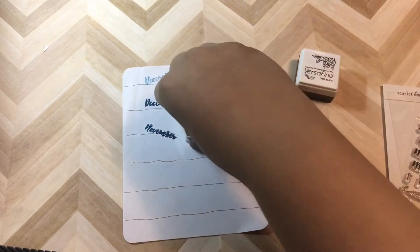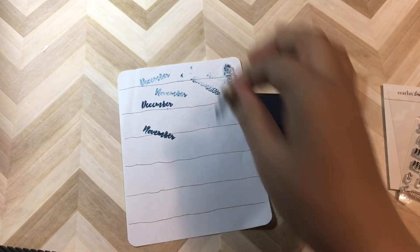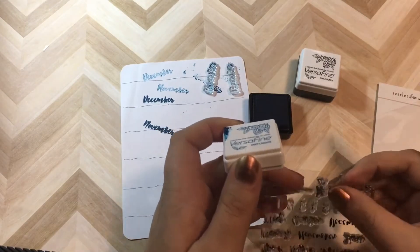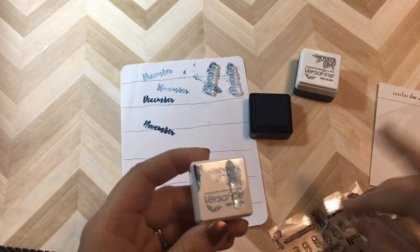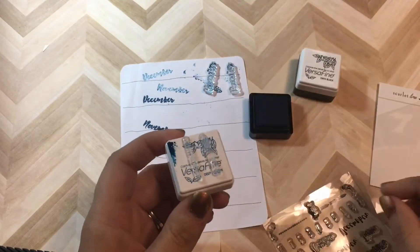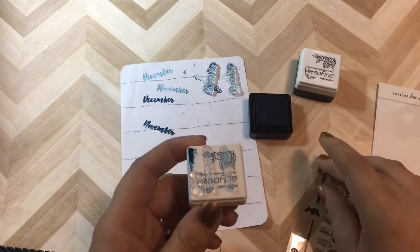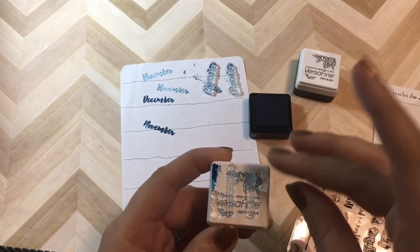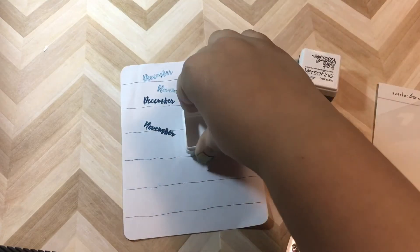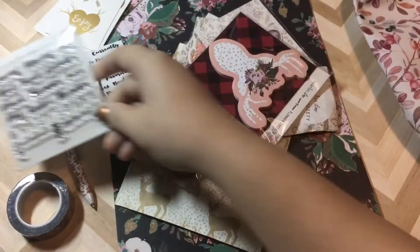You can definitely tell I'm not a stamper because I'm making a mess, and I'm using the back of the ink pad as my stamp block rather than having an acrylic block waiting. Here I'm just testing out some of the little deco that's part of this kit — one's almost like a wheat shaft, and the other one is an arrow, then an antler, and a rose. Super beautiful, and I'm really looking forward to using that.